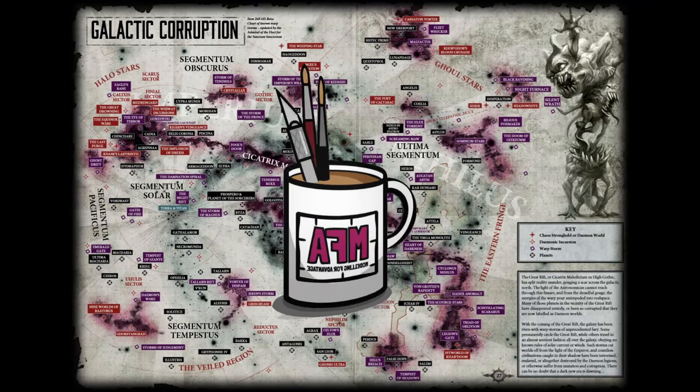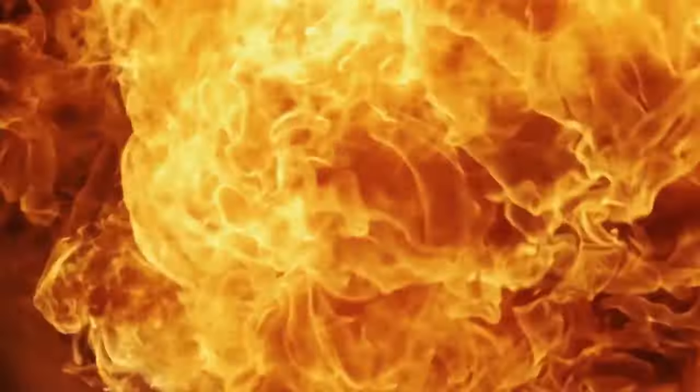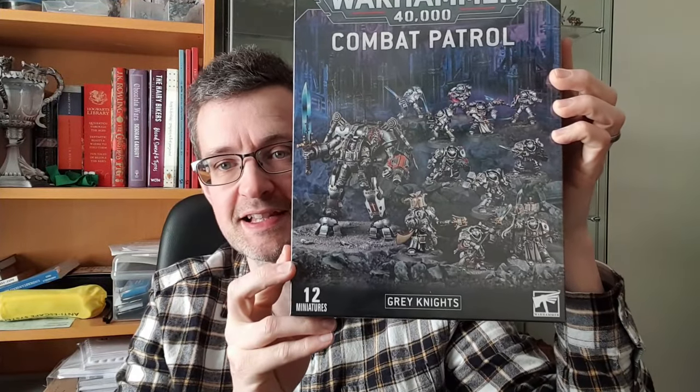Hello and welcome! I'm Clueless Mike, and you're watching Modeling for Advantage! Today we have Combat Patrol Grey Knights — the Demon Hunters of the Imperium, part of the Ordo Malleus, or certainly were in the past. We have a whole box of plastic goodies to take a look through. Let's see what's inside.